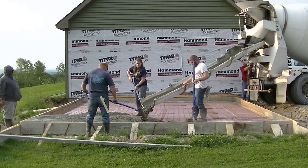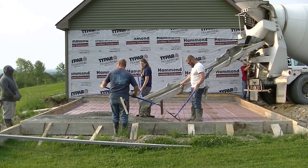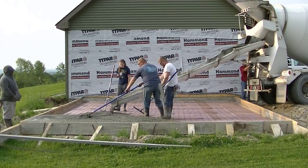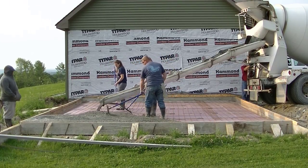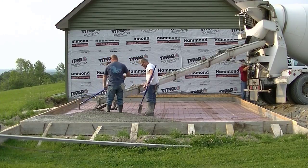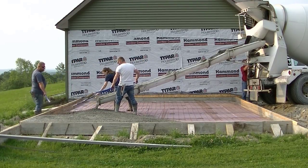This slab has pretty thick edges — it's got 2x12 forms around the outside, so it's a foot thick on the outside and then tapers up to six inches in the middle. We're using 3,000 psi concrete with fiber mesh in it for this slab.